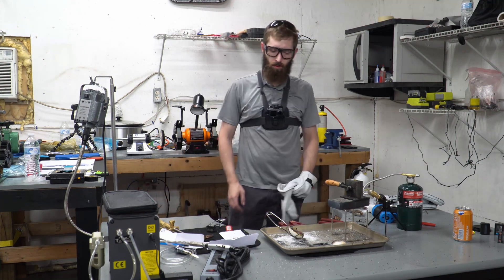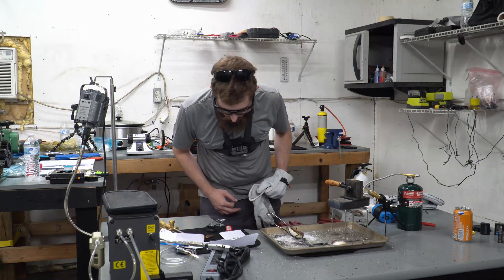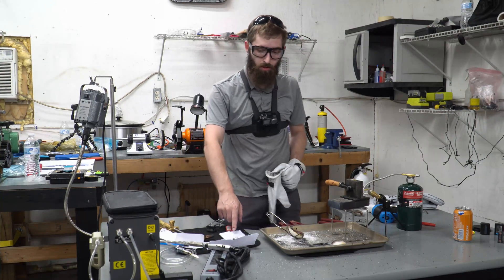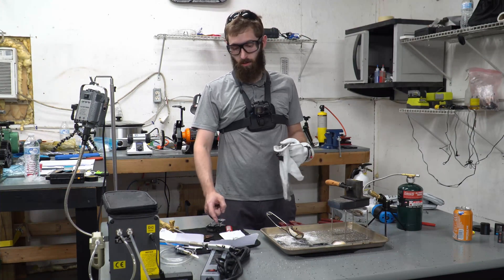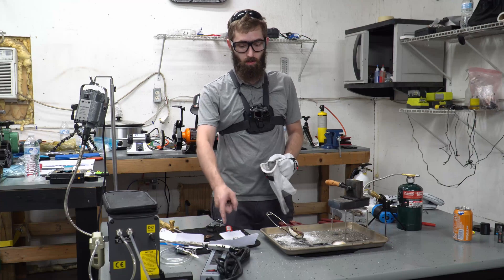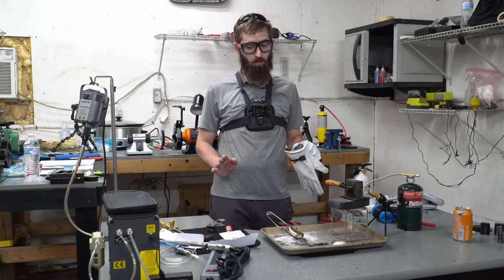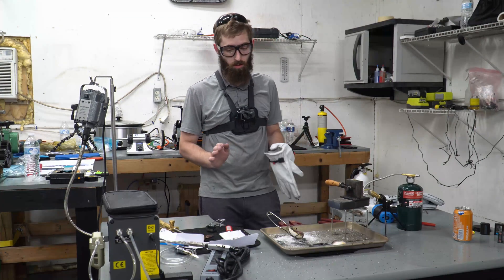Welcome back everybody. So today is a little bit different. I'm going to be melting a mixture that I created — zinc, germanium, and copper — and that is going to be melted in with the silver to hopefully create an argentium-like silver. So that is the goal.